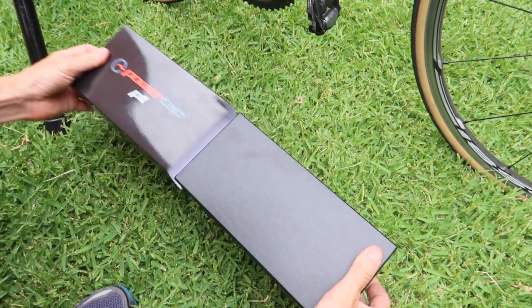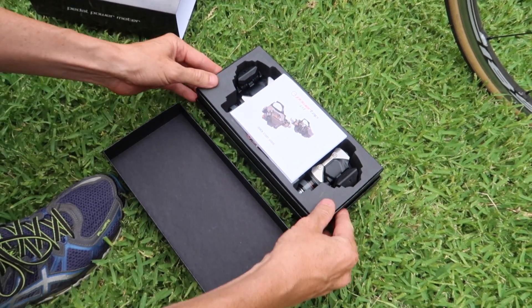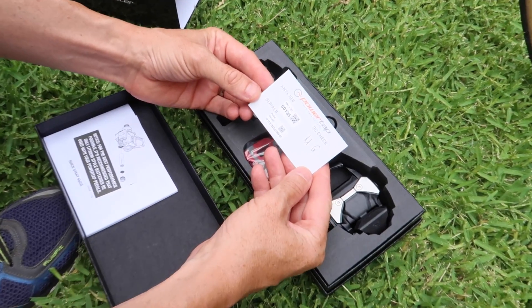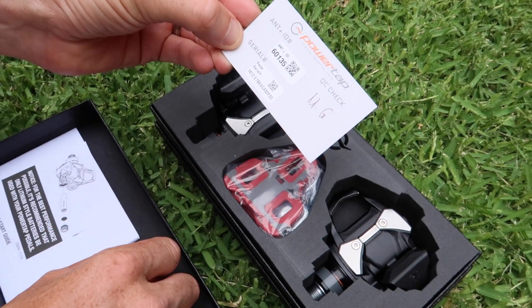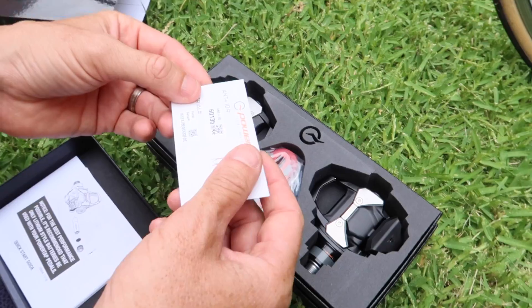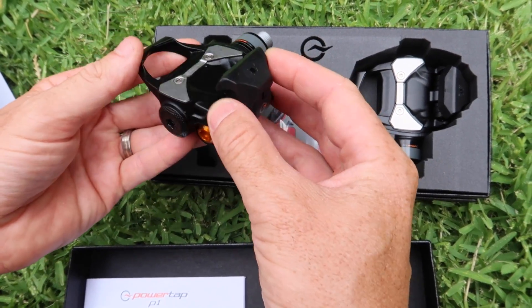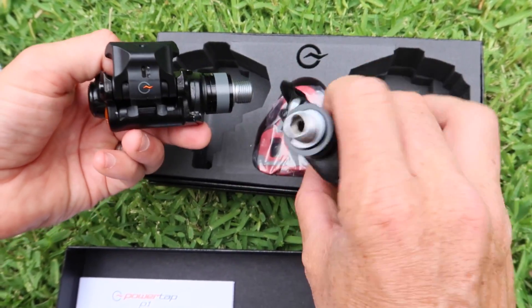Onto the unboxing. The box itself is actually what you'd expect an expensive device to come in - it's quite nice. Quick start guide as per normal, that goes aside. Talking about the batteries used. The quality control check has actually been signed by a real human, so they have tested these - I like that. So the actual pedals themselves - I'll link to other reviews below about all the weights and things like that, but for today I just want to get these out, put them on the bike and get up and running collecting some data.